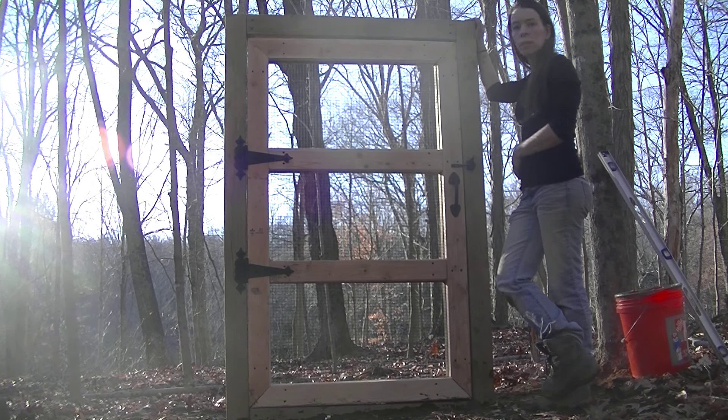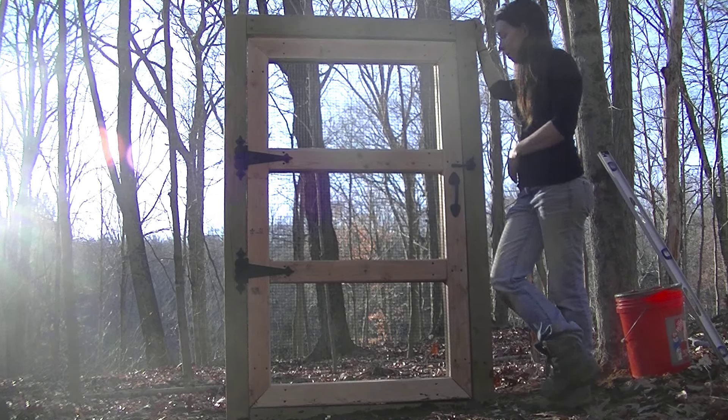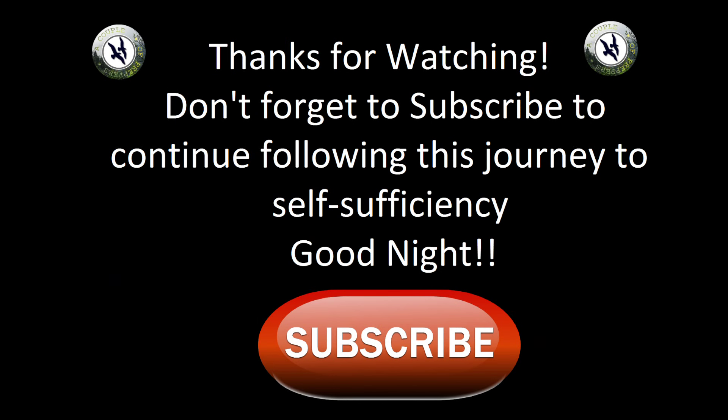I'm probably going to find something else to work on in the meantime, but we'll see. See you next time, bye!